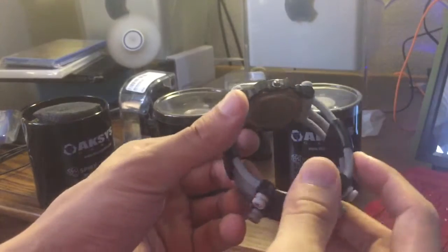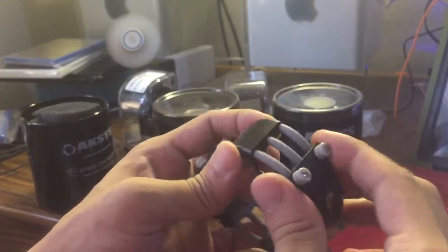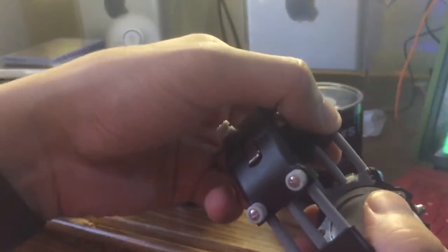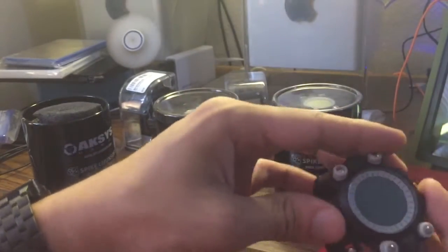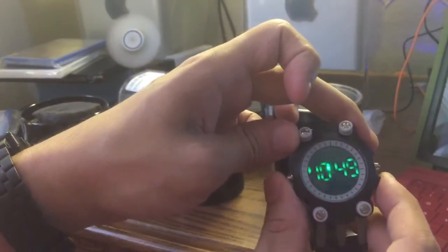I wouldn't wear this, mainly because it feels like the rubber piece in the strap would break eventually. See right here how it's connected? It feels like if you pull it at all, it's going to rip off. That's the green one. It's getting a little dull because I can't get the batteries out.